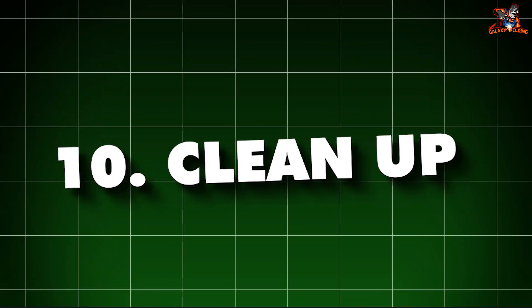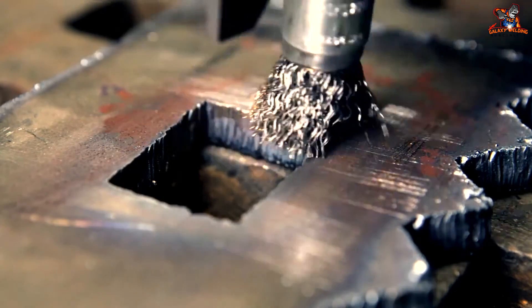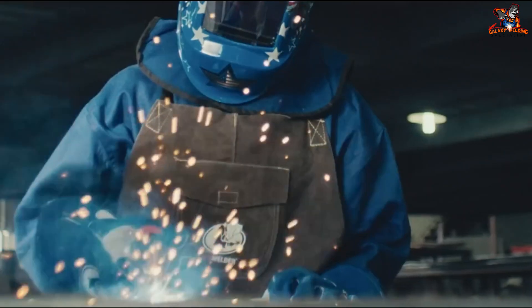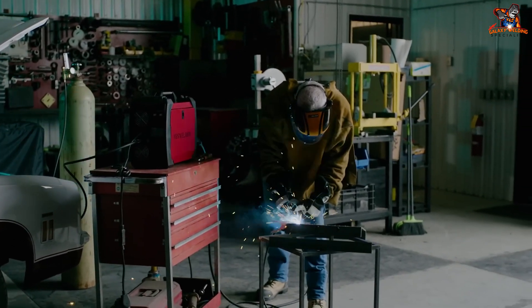10. Clean up. When you're done welding, clean your work area. Use a wire brush to remove any slag, which is the hard residue left from welding. Turn off your welding machine and gas cylinder. Store your tools and safety gear in a safe place.